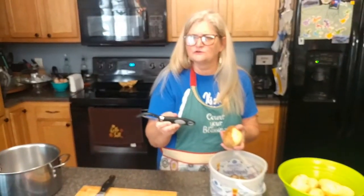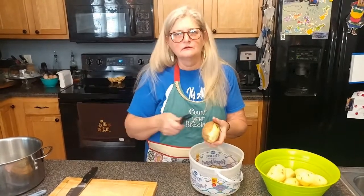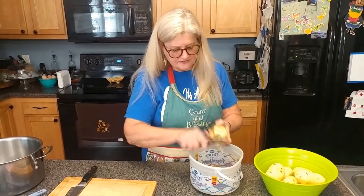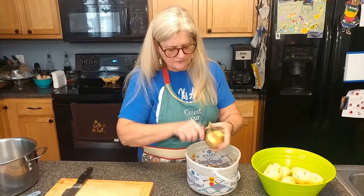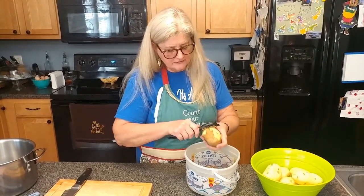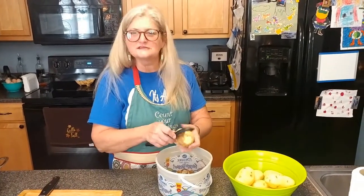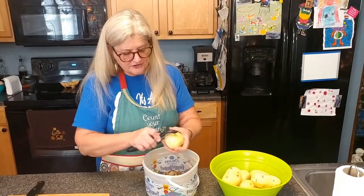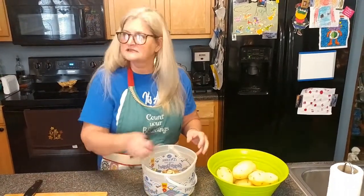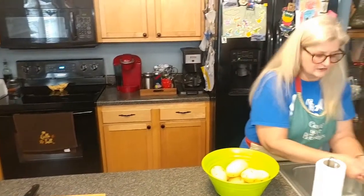My handy-dandy peeler — this is a Cuisinart and it's a good brand, I've had it a long time and it's still sharp. Funny story: my husband was helping me the other day making dinner and he was using it like a knife, peeling backwards, and I was like, what are you doing? That's got to be twenty times harder! We've got another beautiful day here in Bowling Green, Kentucky — had rain yesterday but today the sun's shining, beautiful fall weather.